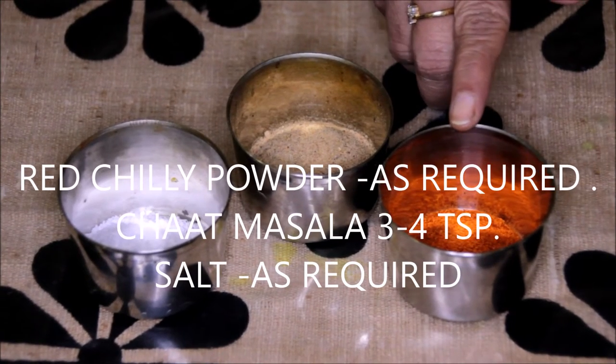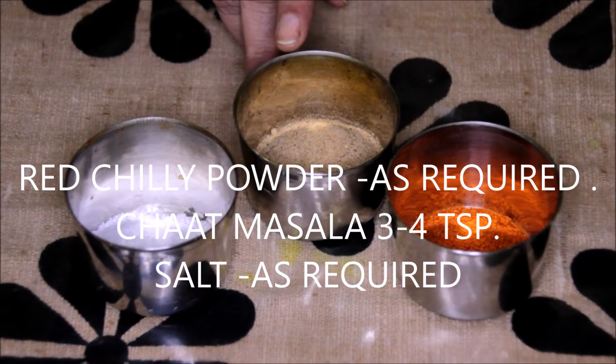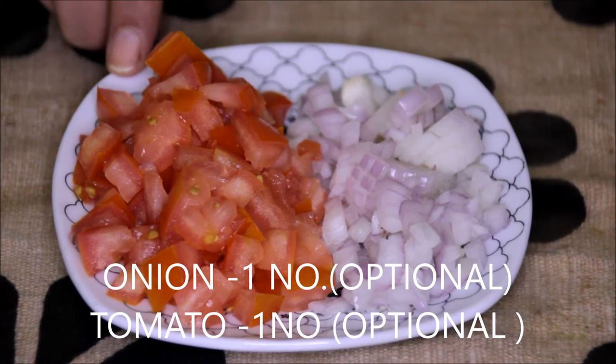Red chilli powder as per your taste. Chaat masala — we will be using about 3-4 tsp of chaat masala here. 1 small onion finely chopped and 1 medium sized tomato finely chopped. All our ingredients are ready.